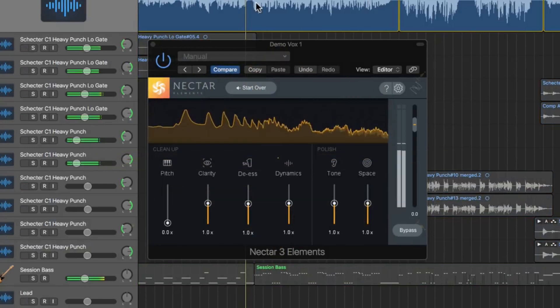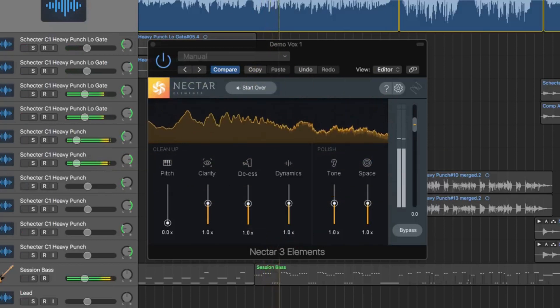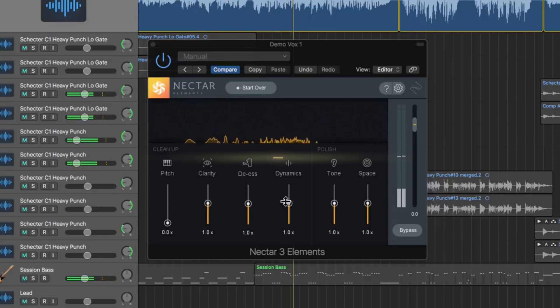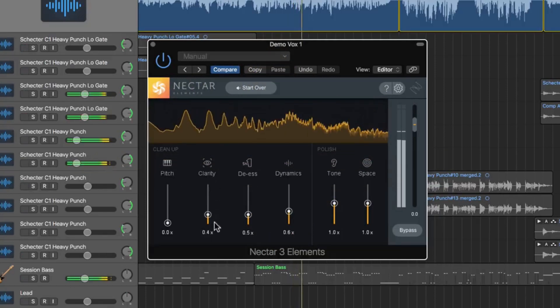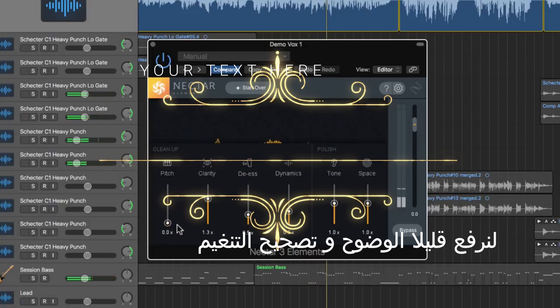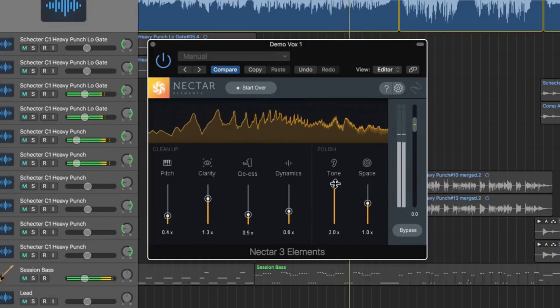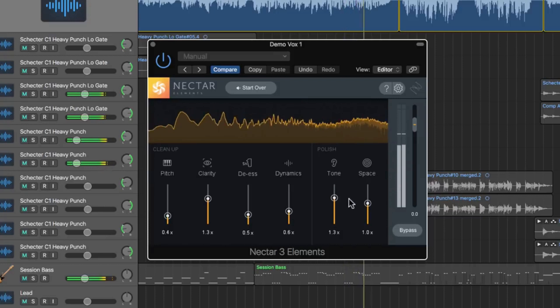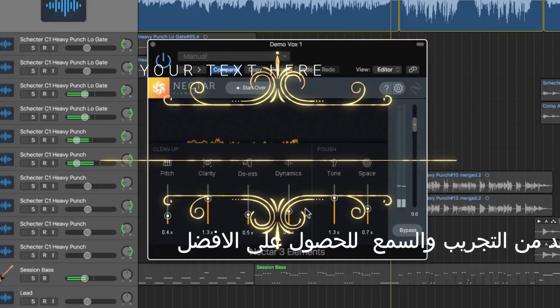So let's give this a listen by itself. I feel like the dynamics are a bit much — it's a little too flat. I'll pull down the de-esser a bit and play with the clarity; if you pull it up, it's going to be brighter. Let's go ahead and try to pull up a little bit of the pitch correction — not a bunch, just a touch. I love that you can go in and dial in your own settings to taste, but it gives you a rough starting point to begin with.